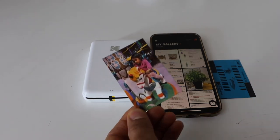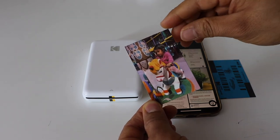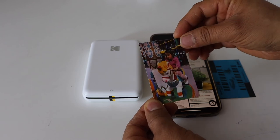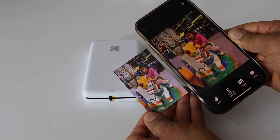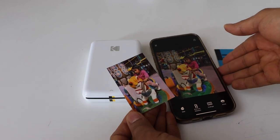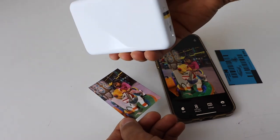If we look at the print quality, the print is very bright and clear — there are no missing ink, no lines. It's very shiny and it looks nice and beautiful. If we compare with the original photo, we can see there is no big difference. It's really nice — I will definitely recommend this printer if you just want to print photos, and it's very easy to use and you can take it anywhere.